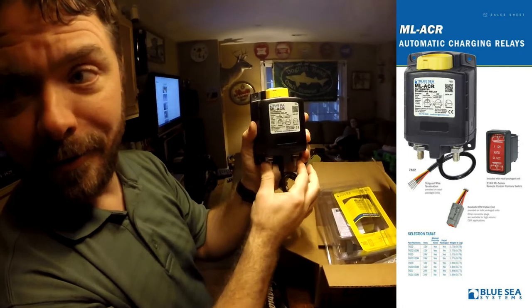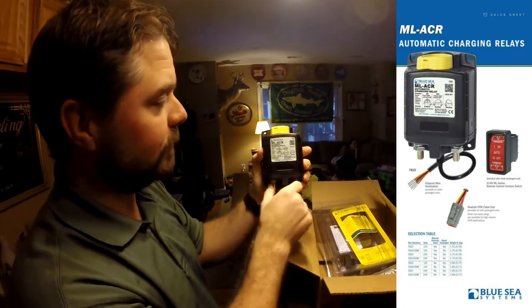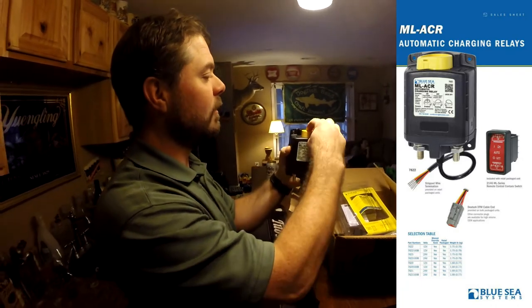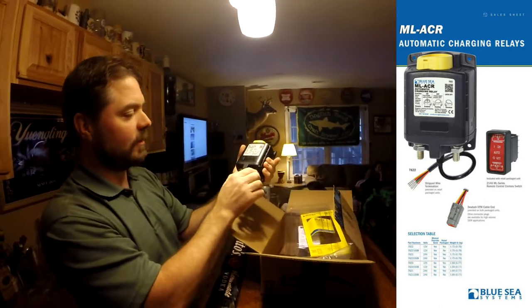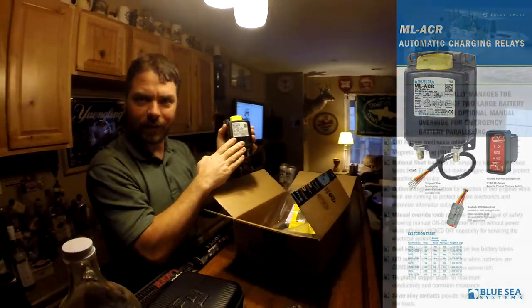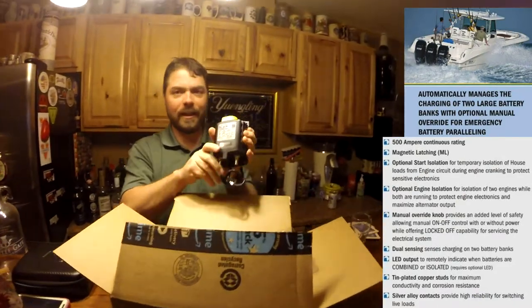This right here is going to intelligently control my dual battery system. Switch up here — manual engaging and disengaging, plus all the smarts to do it based on if the vehicle's running or not. Totally pumped to get this.